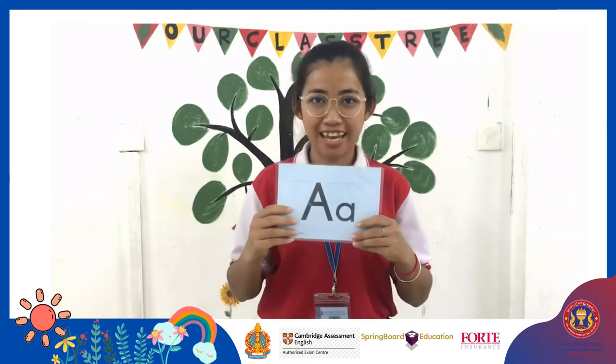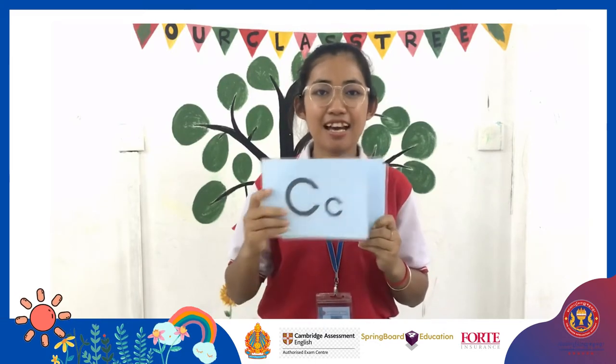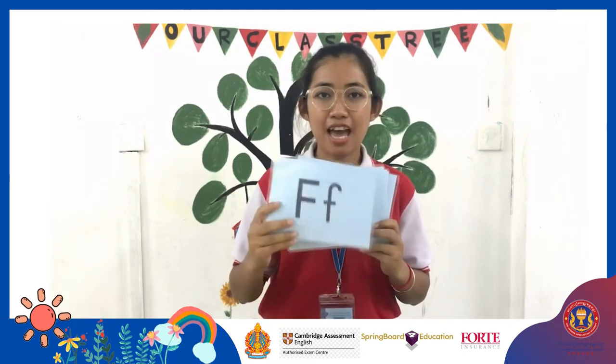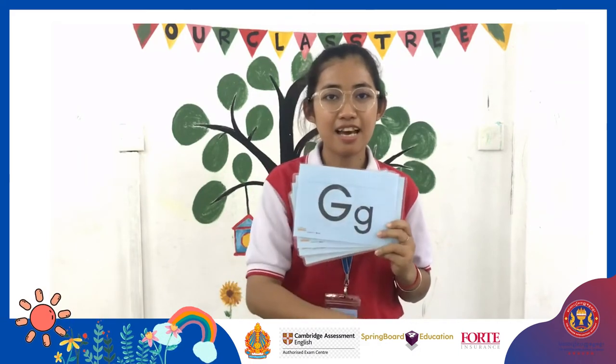Ok, let's start. A, B, C, D, E, F, G, H.